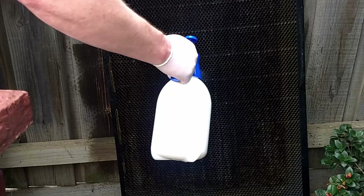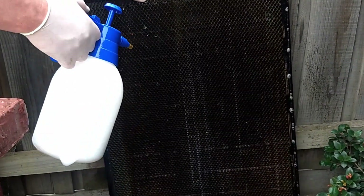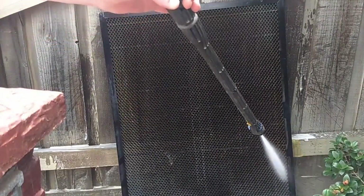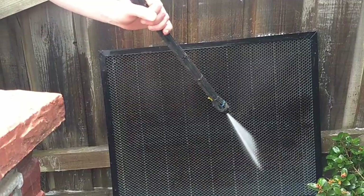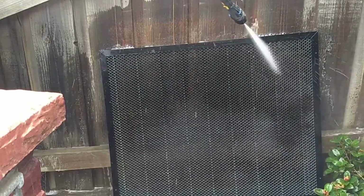Because honeycomb has got lots of surface area, it's a good idea to rotate the honeycomb all four different ways and then reapply the solution so that it gets in to soak on all those surfaces. Then you leave it to soak for about 15 to 20 minutes, and then use a high pressure washer to rinse the solution off and also to help move some of those stubborn stains.